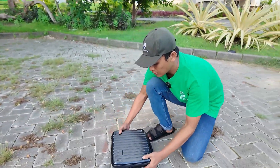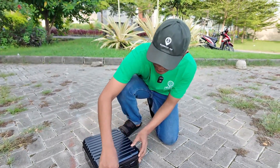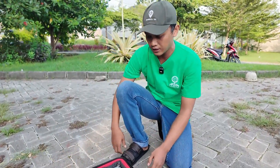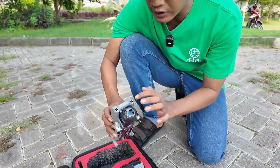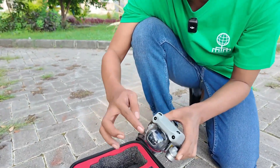This case is a place to save the drone and protect it — makes it much easier to go anywhere. And this is the drone, with sensors here and here, and this one is the camera.